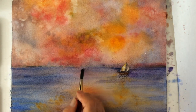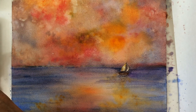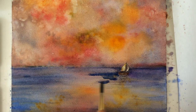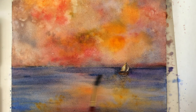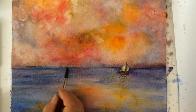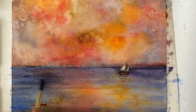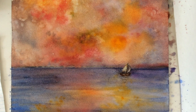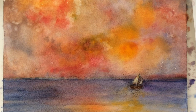Just use a very little amount of paint, because you can always add. A little bit more red, and we are finished. I hope you enjoyed this little tutorial. Thank you for watching. Ciao! Ciao!